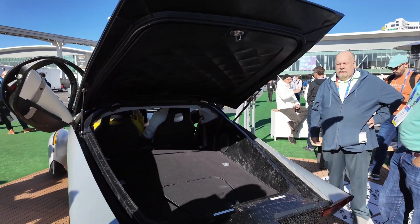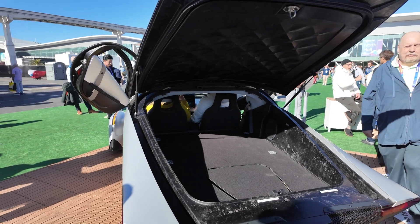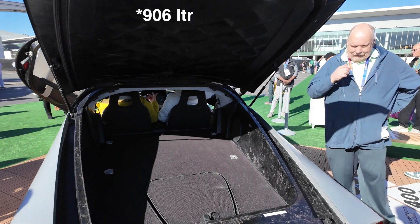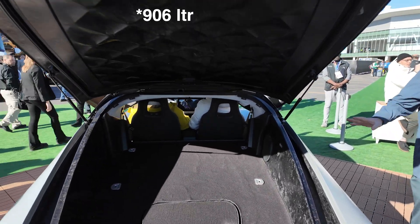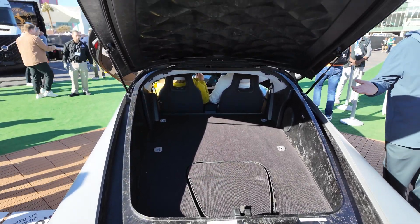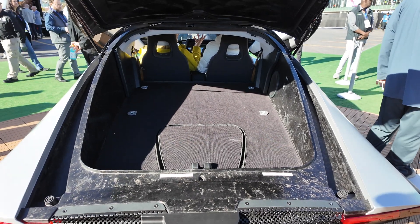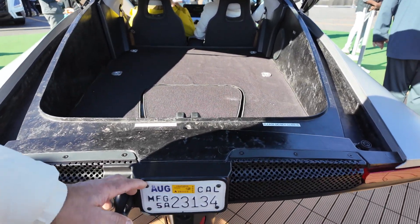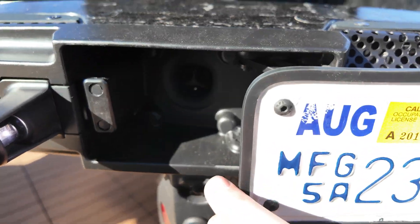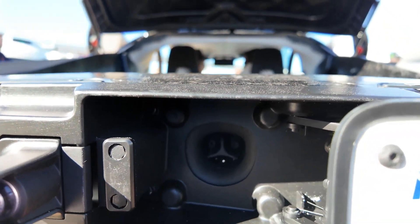There is considerable cargo space — somewhere over 32.32 cubic feet. I'll put the metric conversion on screen. In the back, we've got the charge port behind the license plate — it's fixed so people don't rip it off. You're using the North American charging standard, yes.